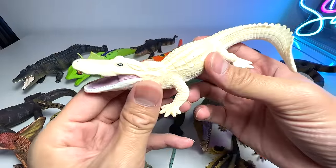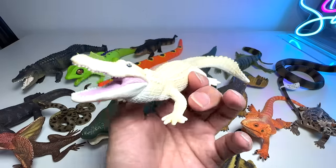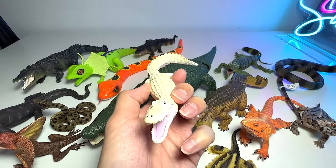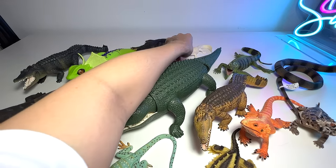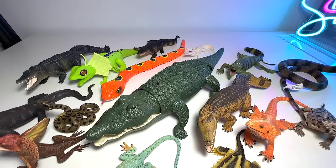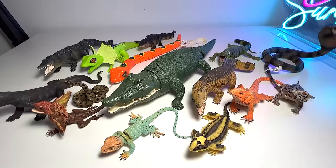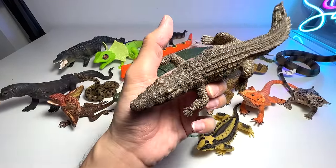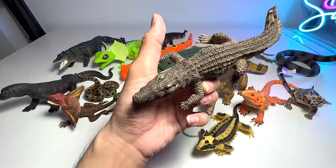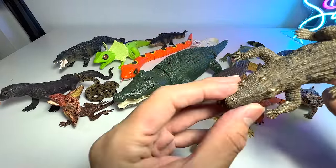We also have a white alligator. White alligators have a lower rate of survival because of their coloring — they can't camouflage well, so they're quite easily recognizable. Let me move our camera back so there's more space. Now, do you guys think this next one is an alligator or a crocodile? I think it should be an alligator, but I'm not too sure.